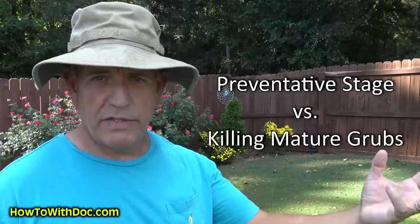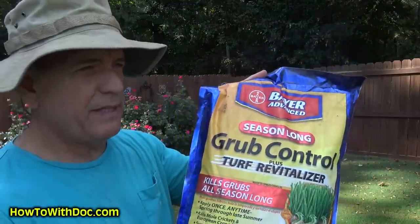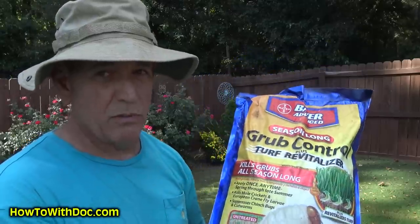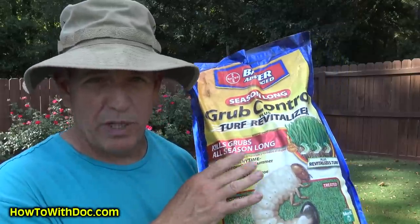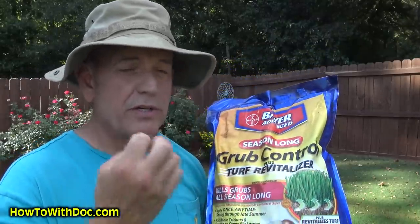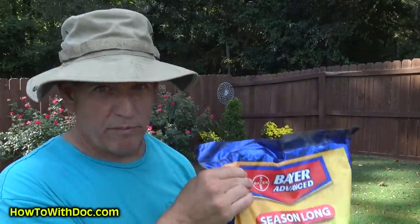I want to talk about the two stages of grubs. There's a preventative stage and then there's a killing stage. The preventative stage is when the grubs first hatch — when they're very young, typically around June. You can put down a long-term preventative that'll last several months. This is the Bayer Advanced preventative, and it's a totally different chemical than the killer. You put this down in June around the time of the hatch, and it will kill the baby larvae when they're very small. However, as the grubs get larger, that preventative stuff won't kill them.